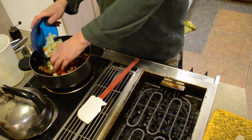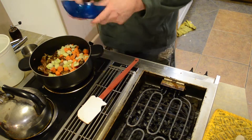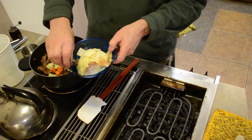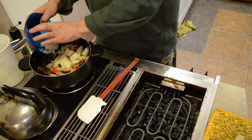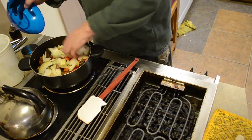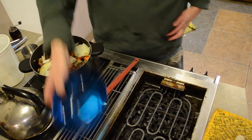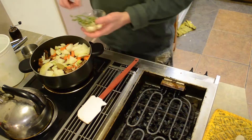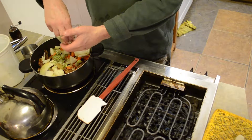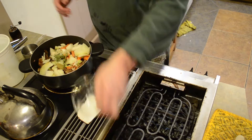Celery and carrots — sprinkle them right on top. Add two bay leaves, a half onion skin and all, right on top. Just get it all spread out. Thyme, garlic cloves, peppercorns — right on in.